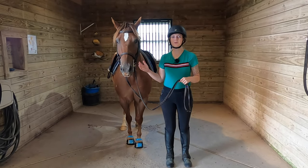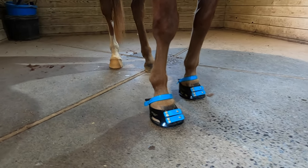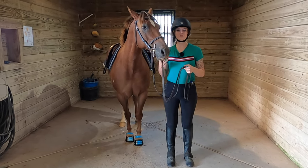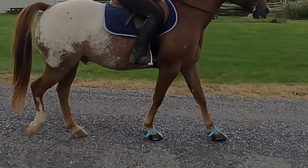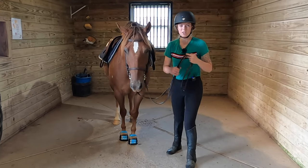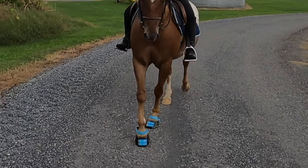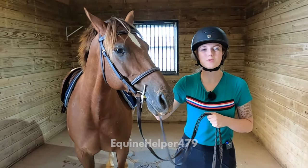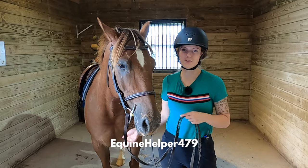I wanted to show you my Scoot Boots that my friends over at Scoot Boot were so kind to send us. These are great because I keep Tucker barefoot as much as I can, which means he doesn't have shoes on his feet — but that can be hard when we ride across hard surfaces. We're in a wetter climate here so his feet are a little bit softer. These are actually more like tennis shoes where you can put them on and take them off very easily. They have a sole like a tennis shoe that makes it easy for Tucker to walk across rocks. If you click the link in the description and use my code equinehelper479 at checkout, you can get 10% off your pair of Scoot Boots.